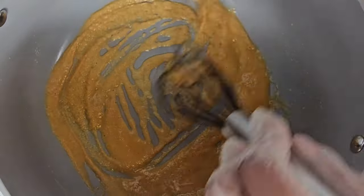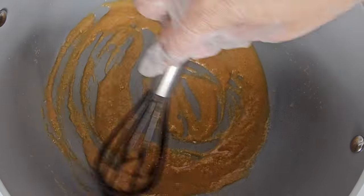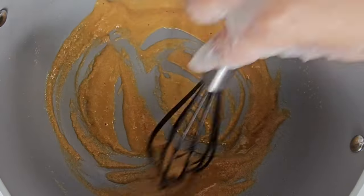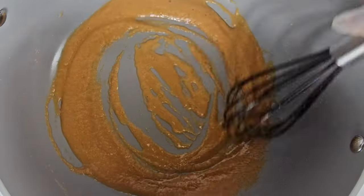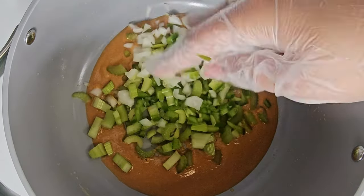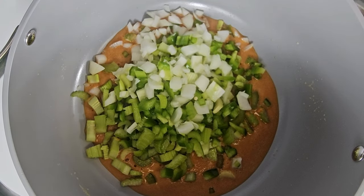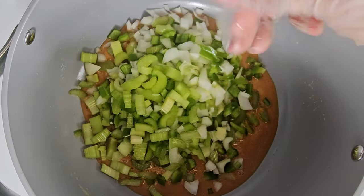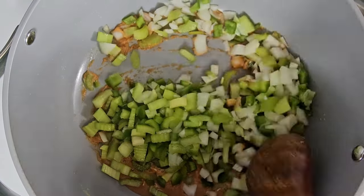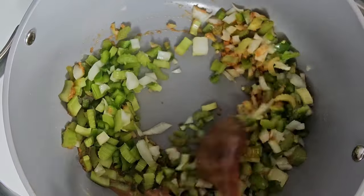You see here my roux is starting to get darker and darker as I stir, and this is just about the color I wanted. Now I'm going to add in my trinity, stir, and coat the roux all over the trinity.